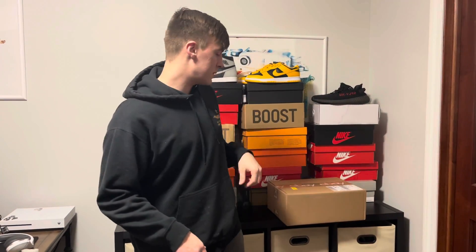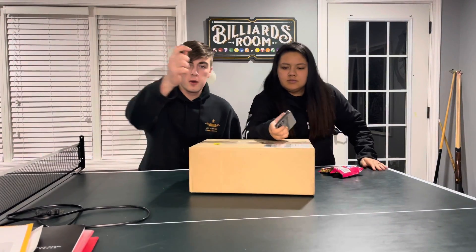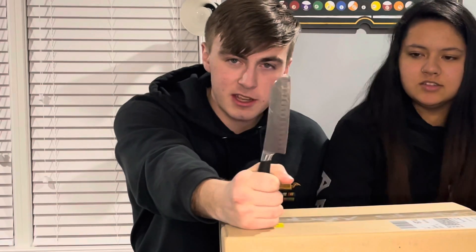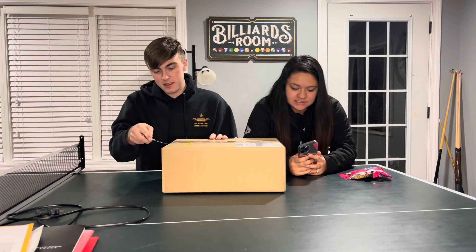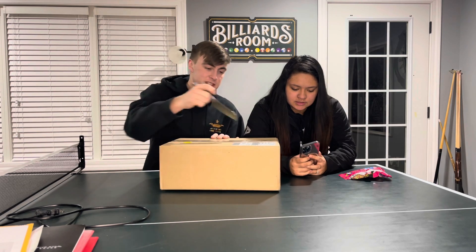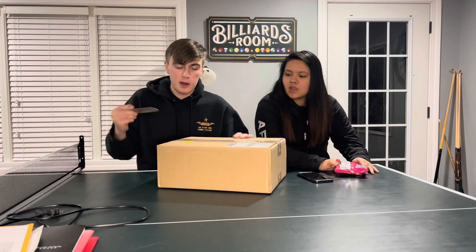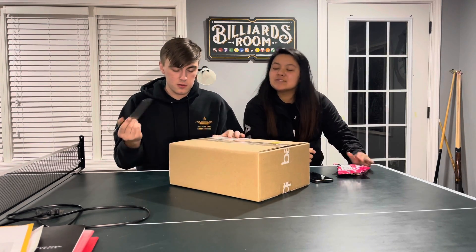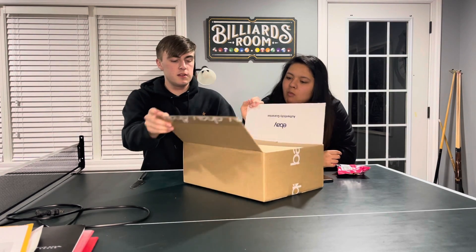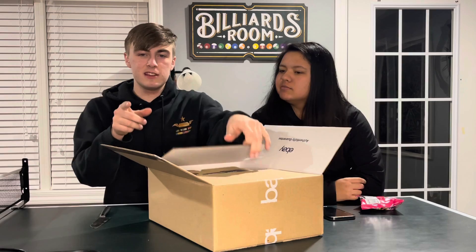Let's get into opening these — we need a cutting tool. Got the cutting tool, a kitchen knife. Make the first incision here, perfect. I won't mess up this box because I can reuse it whenever I sell these. These were on authenticity guarantee, by the way.